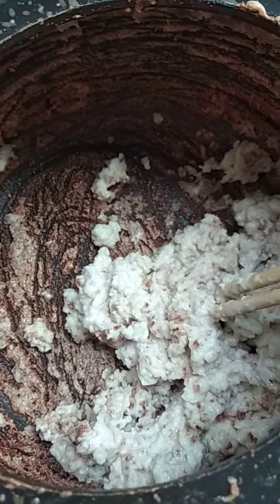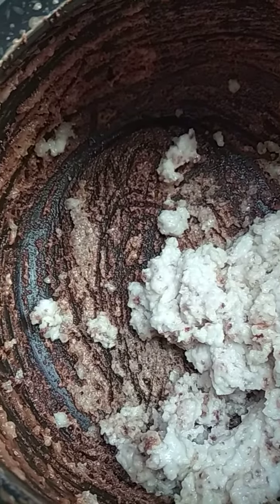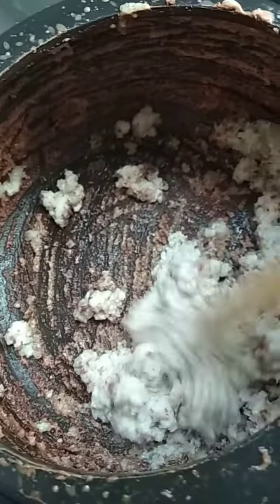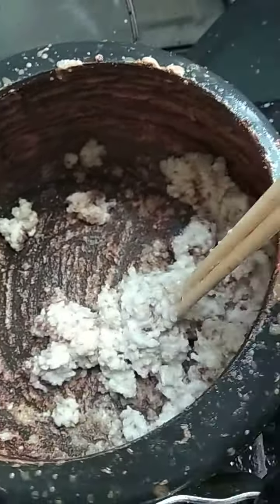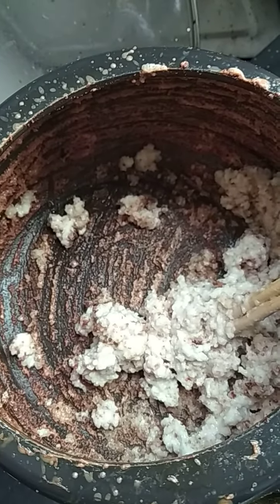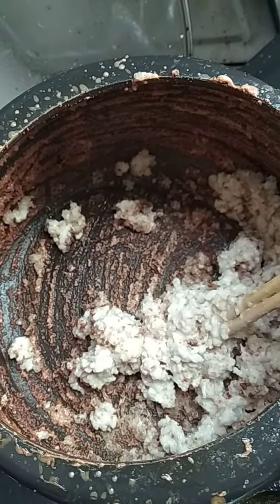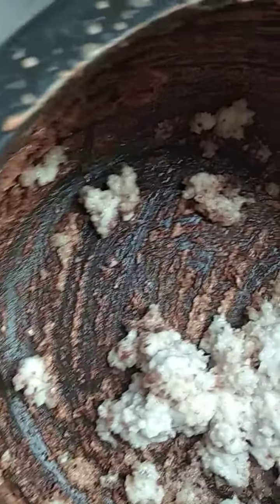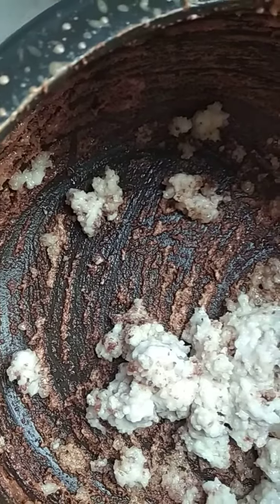I have done this several times making coconut oil, but this is amazing. So what is it that they are selling inside there? It's not becoming santan at all, it's not becoming oil at all. You can see it's just basically burning off.